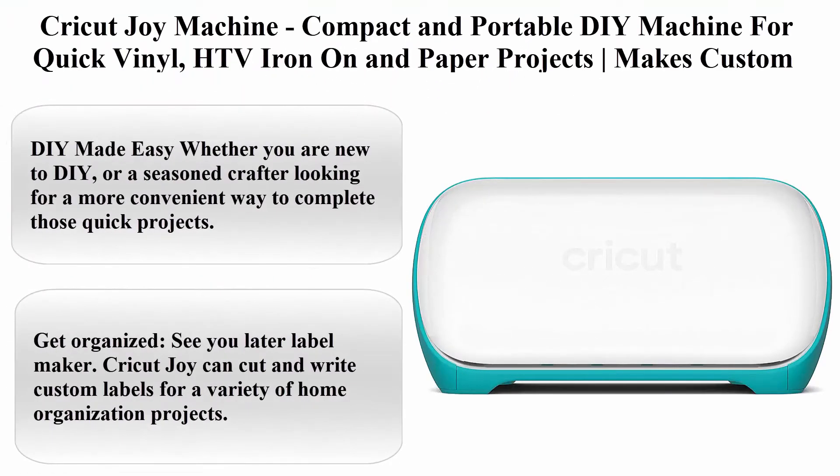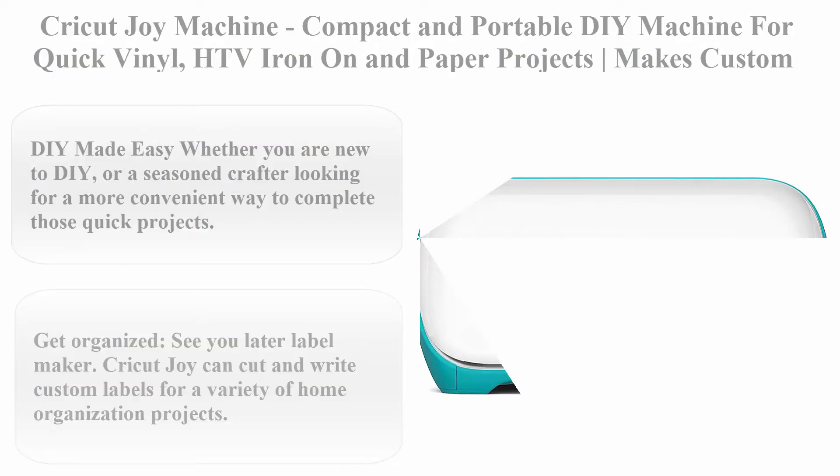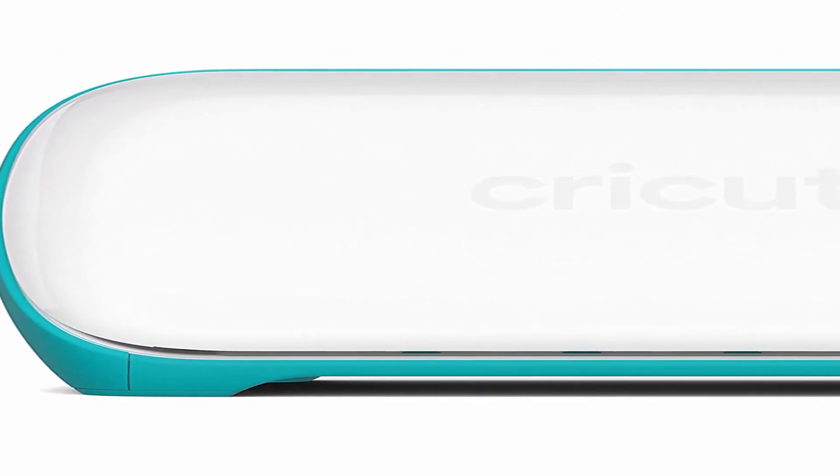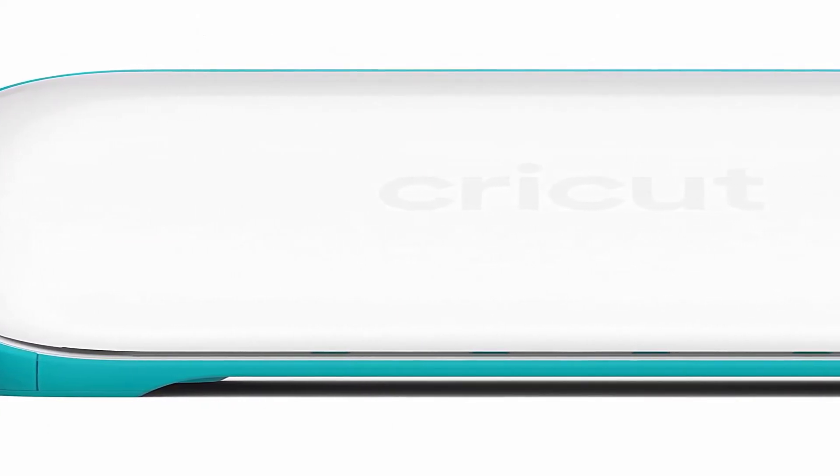Top 4: Cricut Joy Machine. Compact and portable DIY machine for quick vinyl, HTV iron-on, and paper projects. Makes custom decals, custom t-shirt designs, personalized greeting cards, and labels.